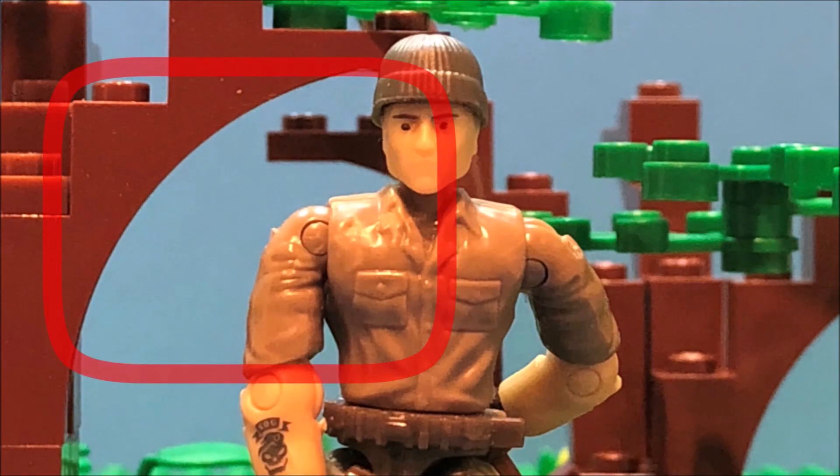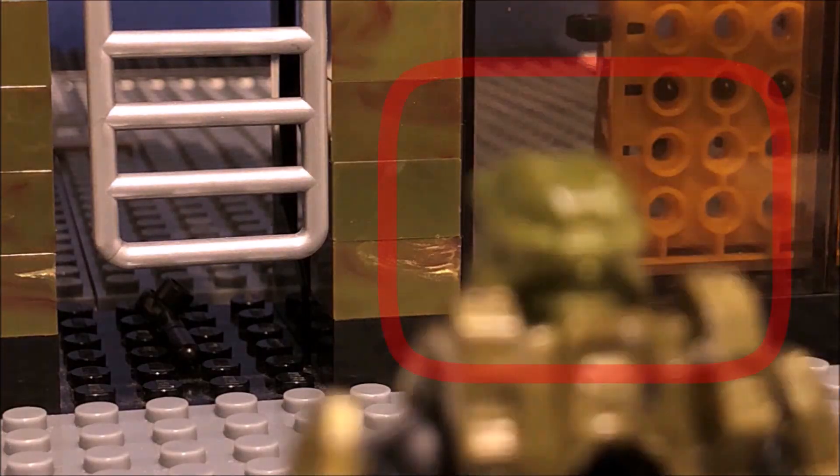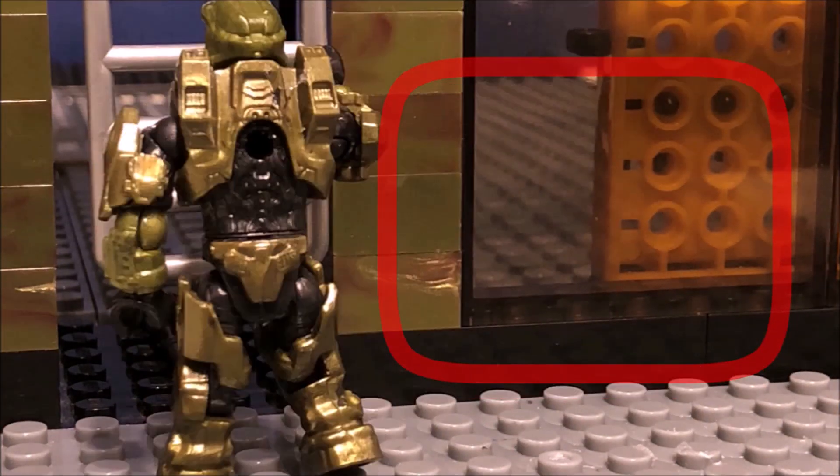What's up everybody, it's Andrew and in this video I'm going over different ways to eliminate light flicker in your animations. There's a lot to go over, so I'm just going to get right into it.